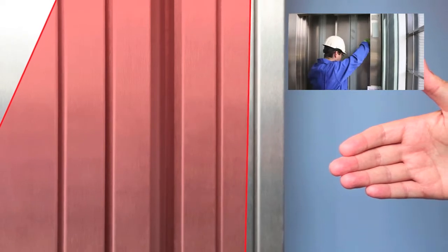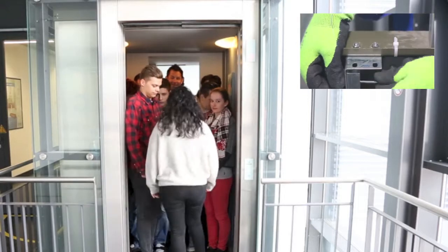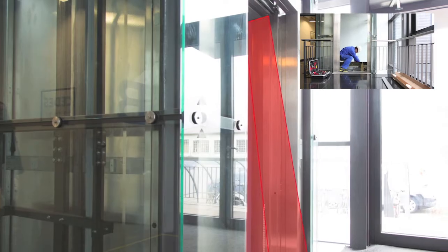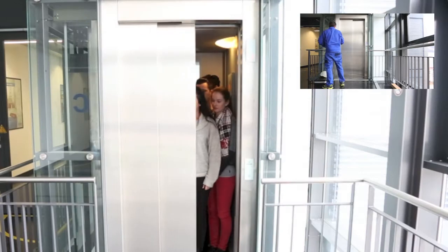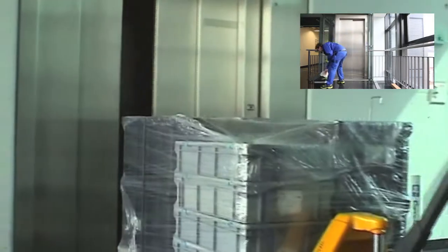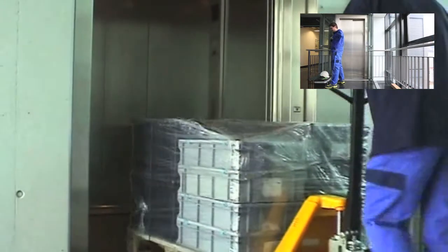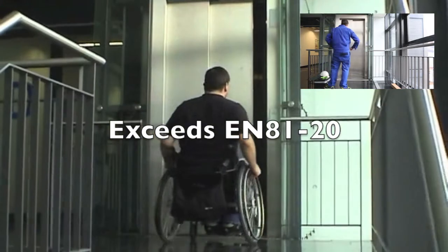Unlike a light curtain, the Tough Guard safeguards landing and cabin door closing edges, so accidents can be avoided and liability greatly reduced. Only the relevant area is safeguarded, so crowded elevators don't cause any problems. The Tough Guard offers very reliable 3D entrance area monitoring and it exceeds EN 81-20 requirements.